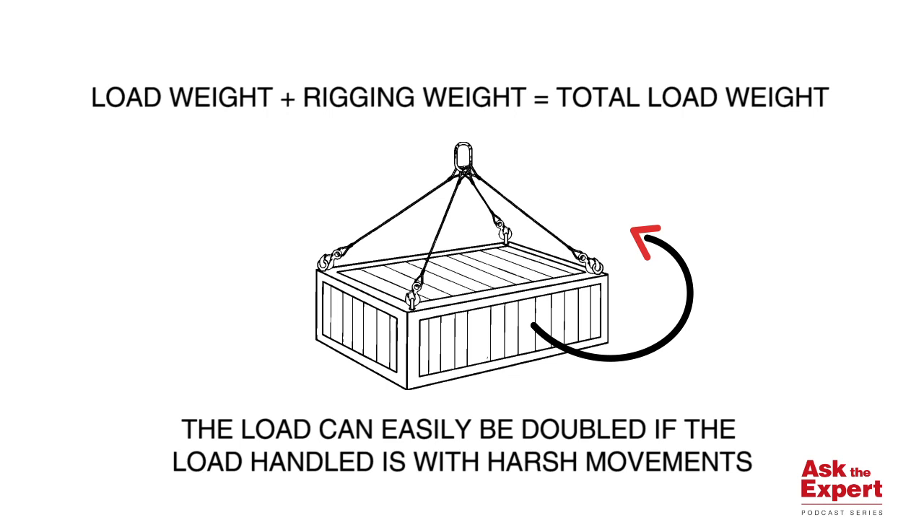With all these factors to consider, we recommend that you always err on the side of caution when picking out the size of your rigging. I hope you found this information helpful. Thanks for joining us today, and we will see you next time on our Ask the Expert podcast.